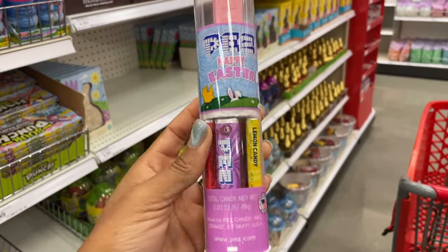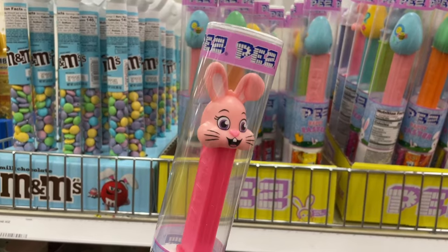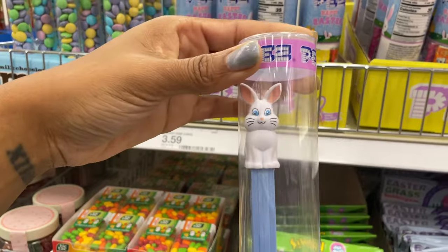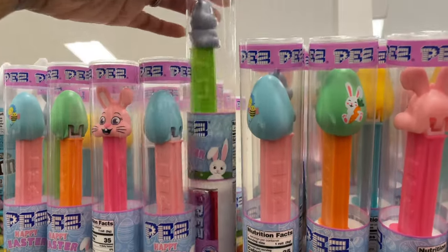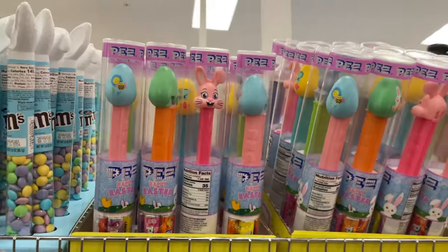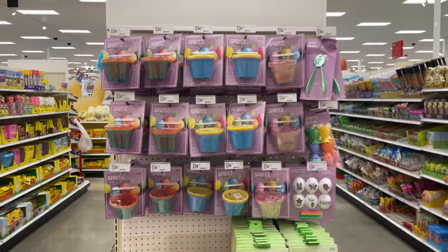They have this bunny and there's a white bunny as well — quite a few options. There's a gray bunny and then just a few assorted eggs with pictures on the front. They've also got everything you need if you're going to be dying any eggs this year.